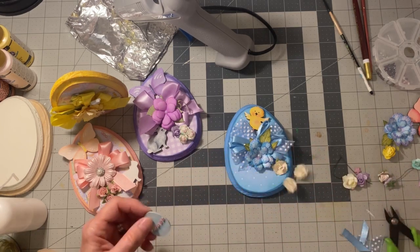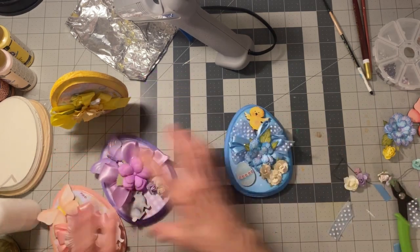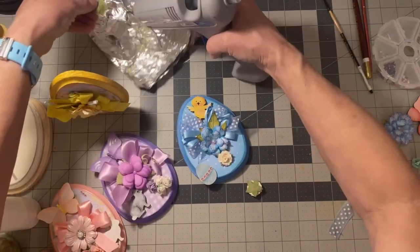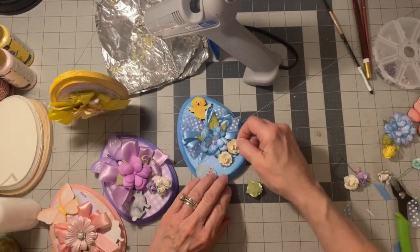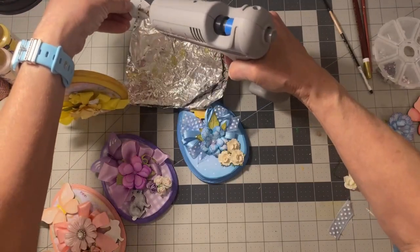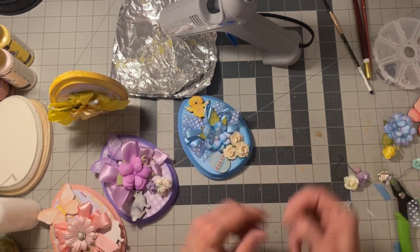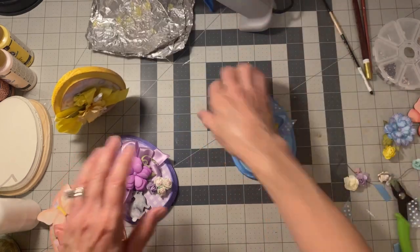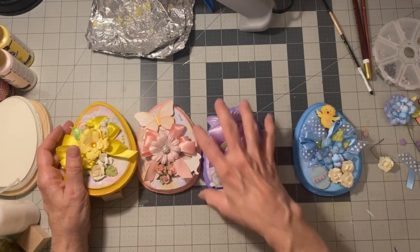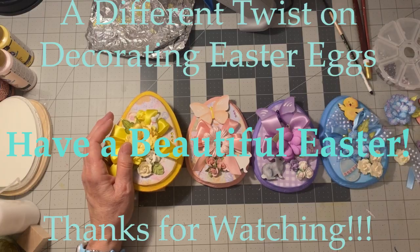Let's do three like that and add a little Easter egg — I think that might be cute. I think that's good. I have these three plus my yellow one, and I'm just going to put these on a tiered tray. I think they turned out pretty cute — what do you think? Thanks so much for watching and have a great day, bye bye!